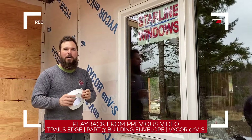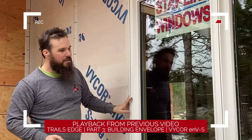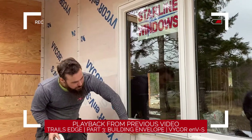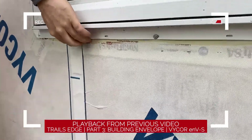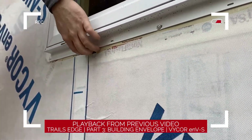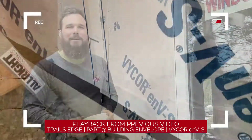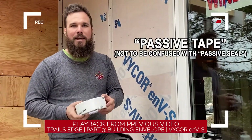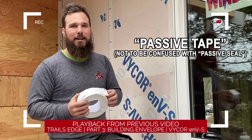On this house we're using passive tape around the windows — down the sides and along the top. We've got to make sure the bottom is open so that if any water gets trapped under the sill, it has the option to come out and run down the space. This passive tape is a high-performance air barrier tape used in replacement of tuck tape.